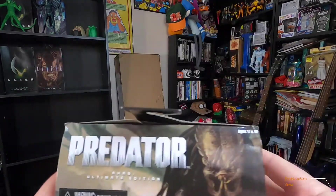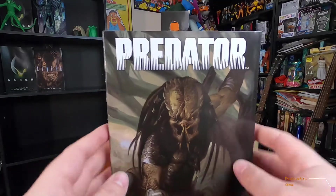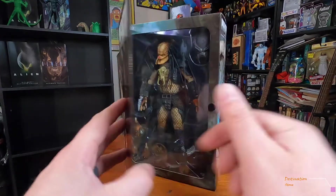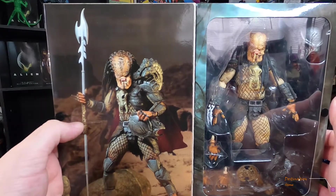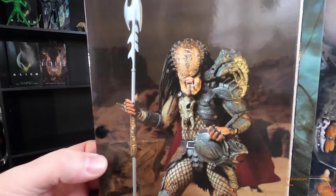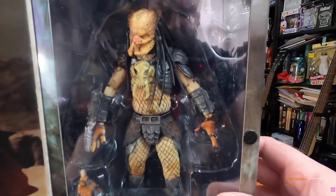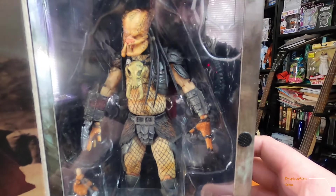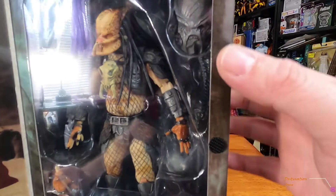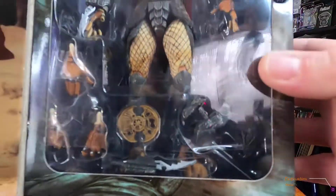Here's the top — it's got the cover art. Opening it up, you get this awesome photograph inside. Here he is in the tray, and you can see the helmet right there and the different hands included.